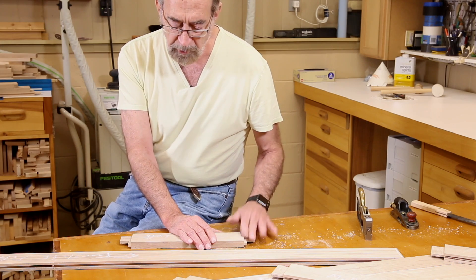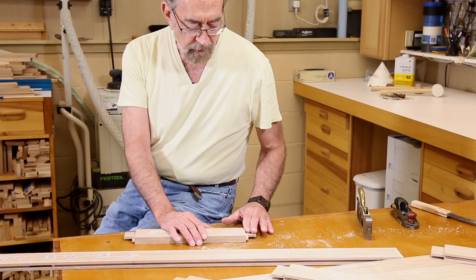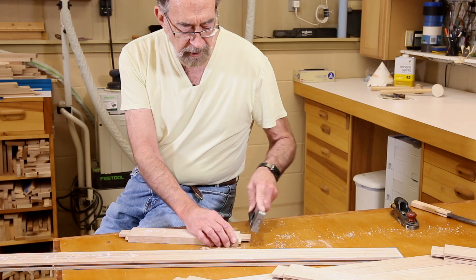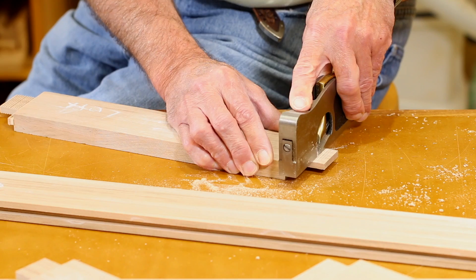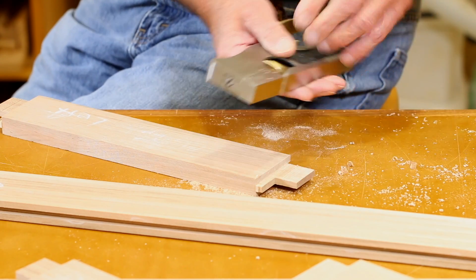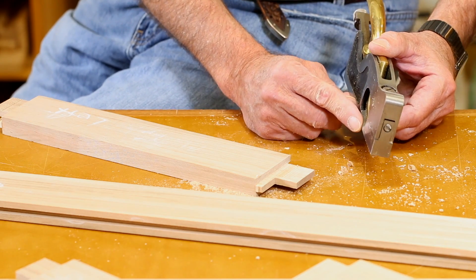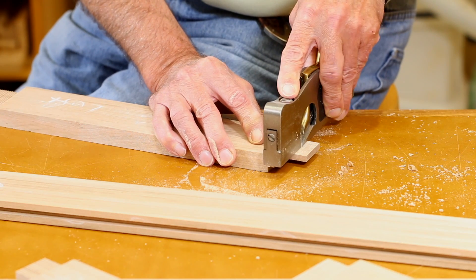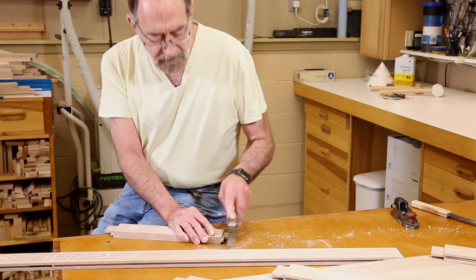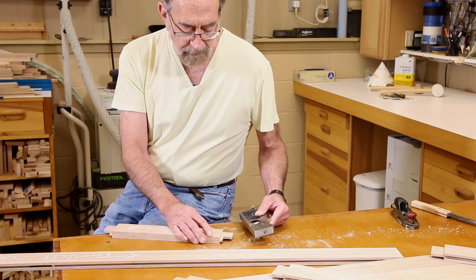The first thing we want to do is start smoothing this tenon to fit into this mortise. This happens to be the top of the left-hand door. The first method you might consider is using a shoulder plane — this is a Lee Nielsen medium-sized shoulder plane, just a real joy to use, especially when it's sharp. It will shave those little saw marks right off. The blade can be set level with the edge of the plane, meaning you'll get right up to the shoulder of the tenon. The disadvantage is you've got to make equal numbers of strokes so that your tenon width stays the same, but it works great.